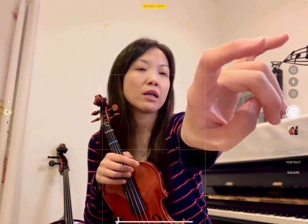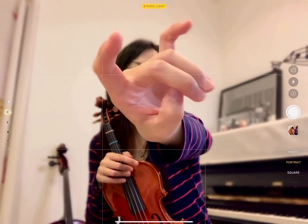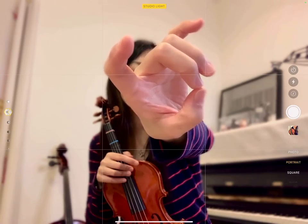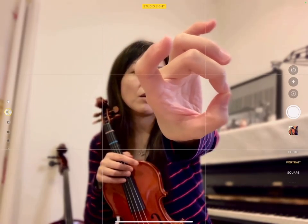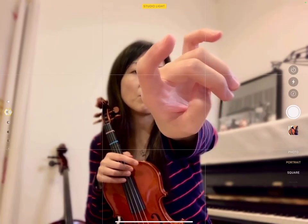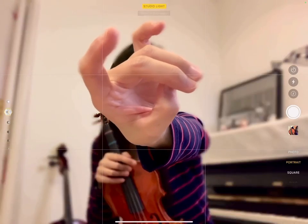One, two, three, four. The second and the third finger go around it. And your thumb goes right here, directly under the first line. Not the tip. It's a little bit different than the donut hand. If it's a donut hand, we go to the tip. If it's a bunny hand bow hold, we go right here, under.